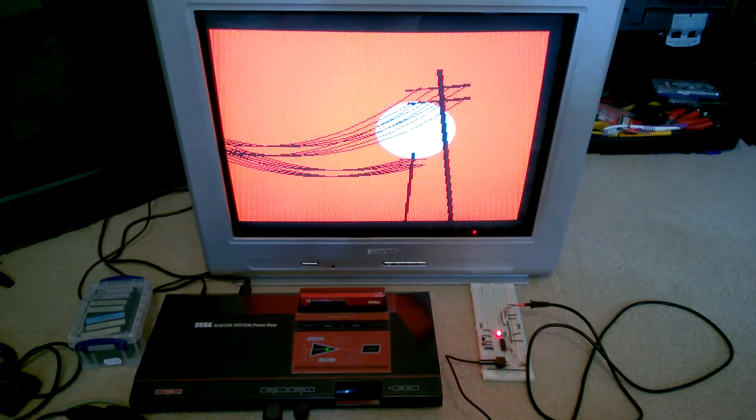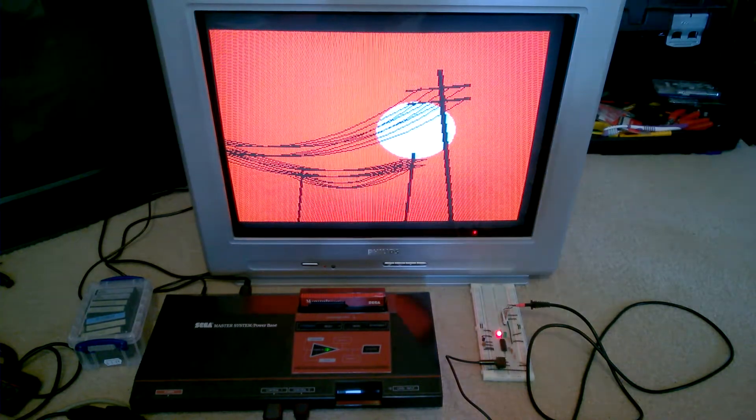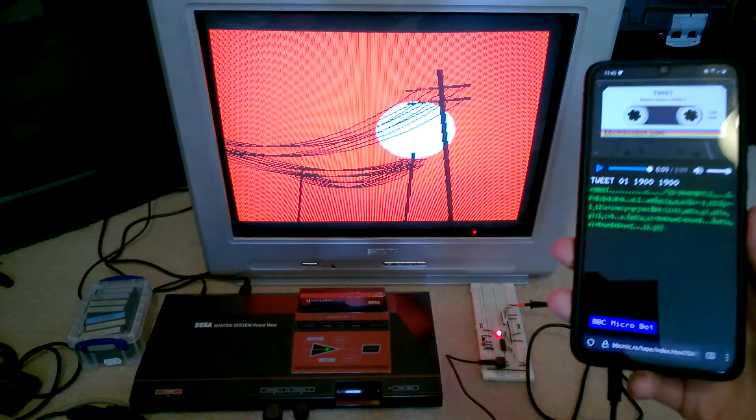Sorry about the flickering in the background. I'm having to use a different phone to record my screen because the one that I normally use is here.